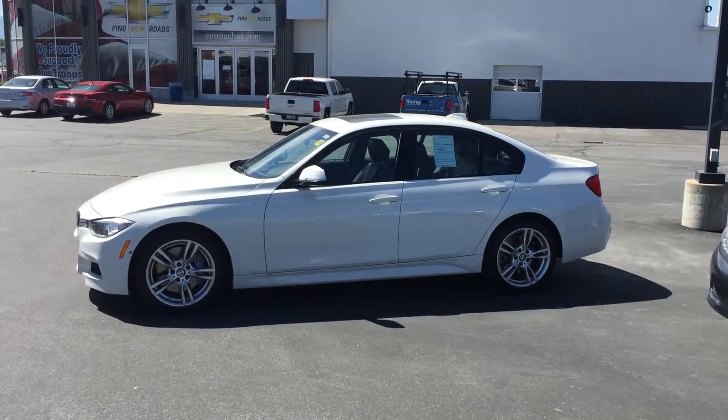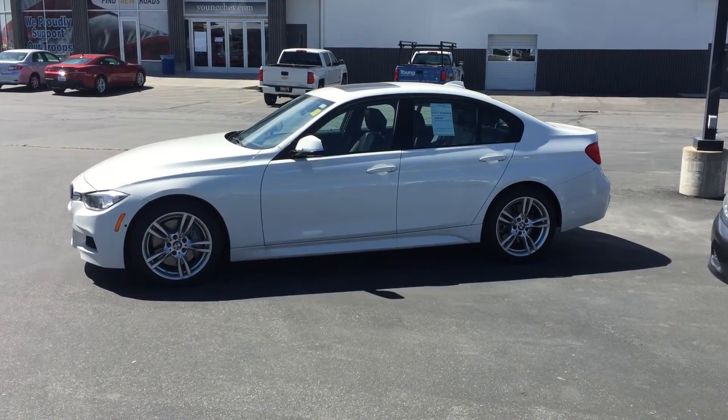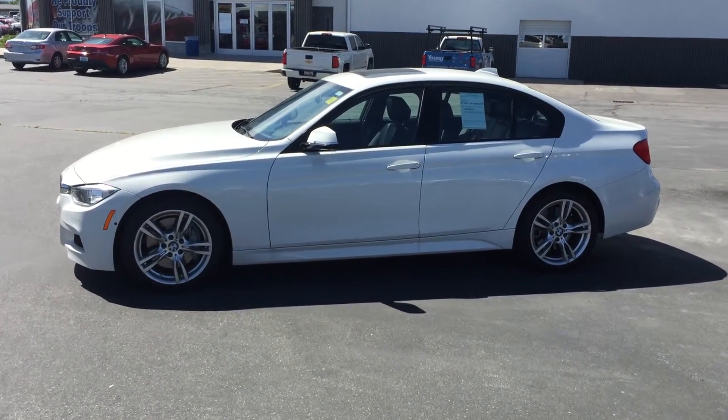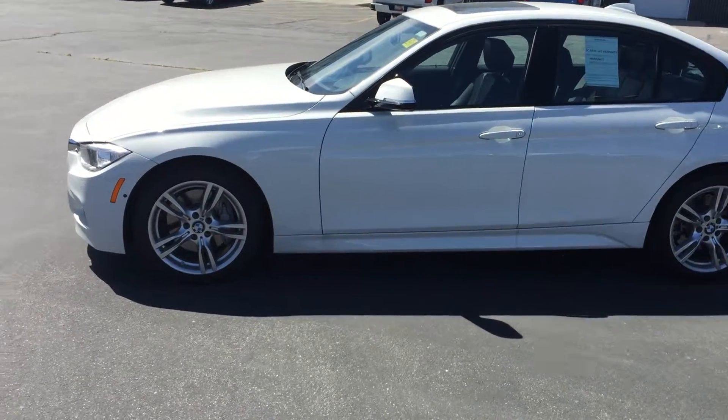Hello, my name is Adam with Young Chevrolet, and here's a requested video on our 2013 335i. This is an absolutely beautiful car, just about flawless in every way. I'm going to walk you through it.